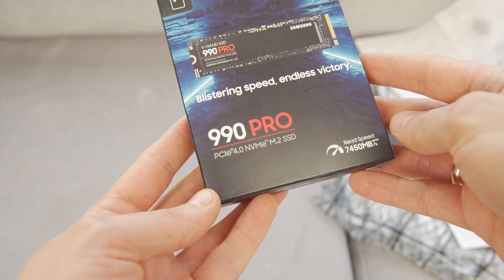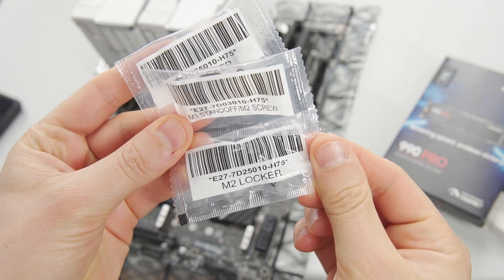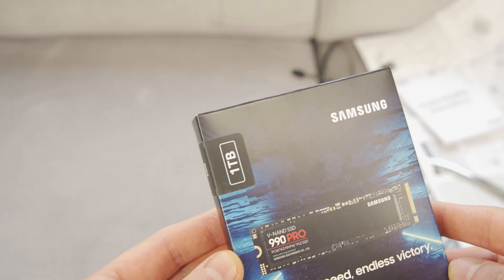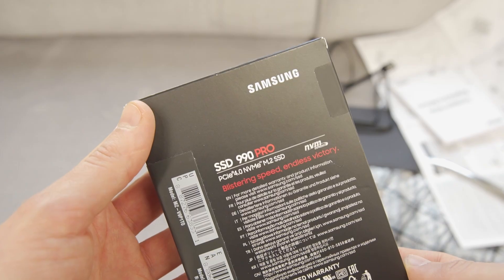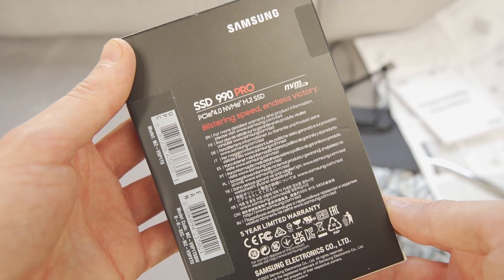Hello, today I'm unboxing this very fast SSD and installing an MSI Pro motherboard. This 1TB Samsung 990 Pro PCIe 4.0 M2 SSD provides excellent performance at an affordable price.